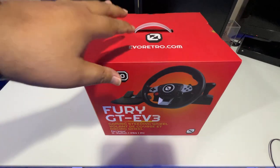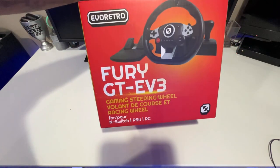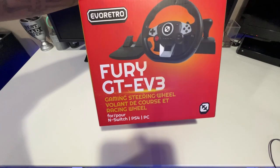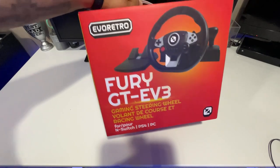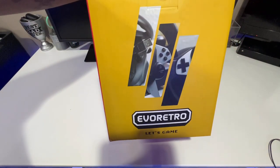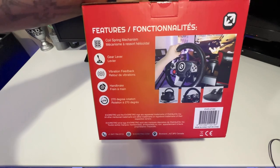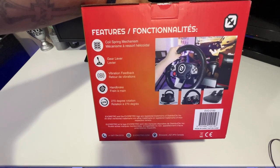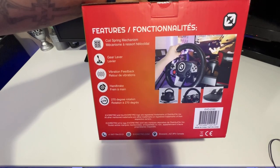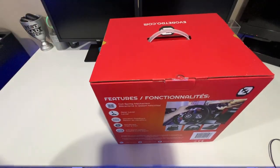This is from evoretro.com, that's where you can pick it up. On the front it has the name: Fury GTE V3 Gaming Steering Wheel, for Nintendo Switch, PS4, and PC. On the side there are some pictures, and on the back it shows how the steering wheel looks and lists features: coil spring mechanism, gear lever, vibration feedback, handbrake, and 270-degree rotation.